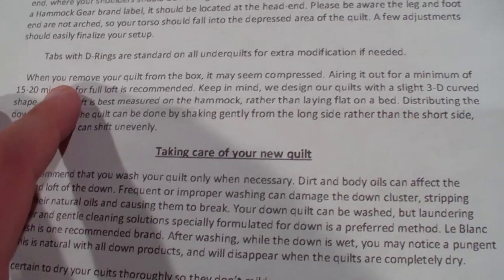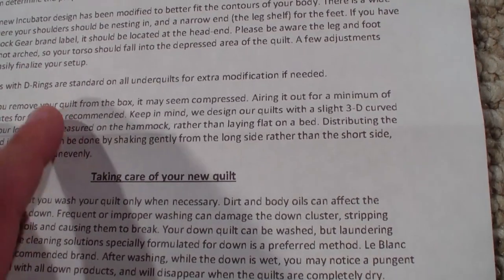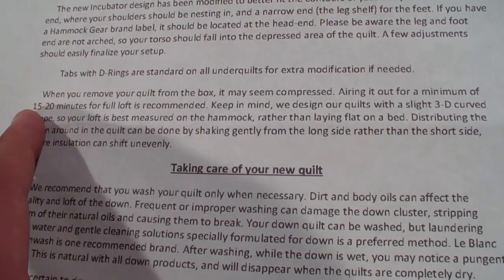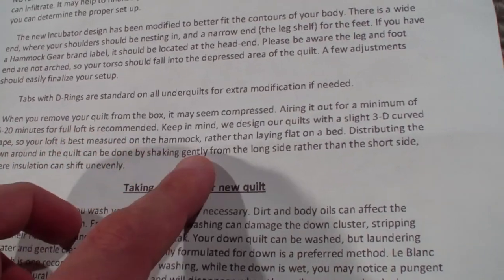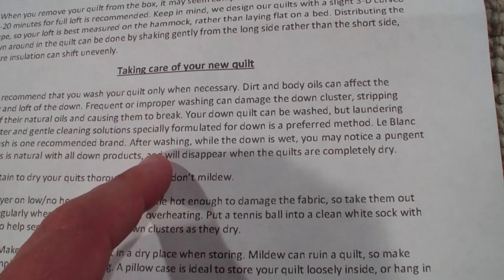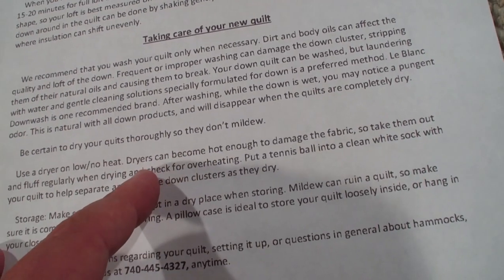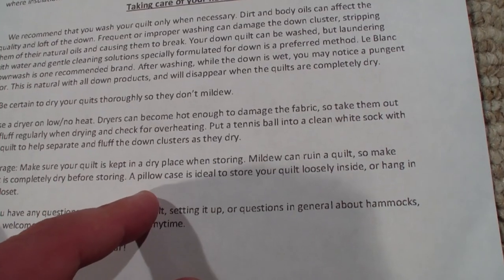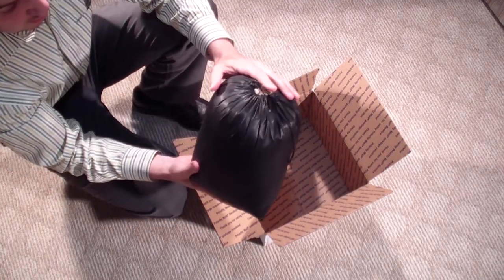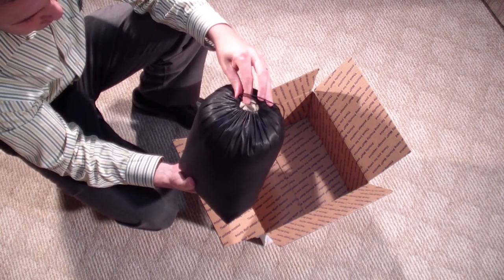When you remove the quilt from the box it may seem compressed - airing it out for a minimum of 15 to 20 minutes is recommended. It will loft up more than we're probably going to see in this video. We'll get into care and storage in the full review. Very nice little note - this is a local boutique vendor that makes these things by hand.